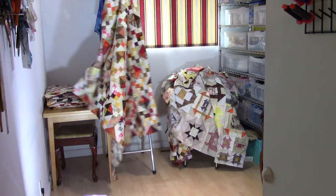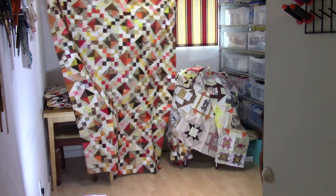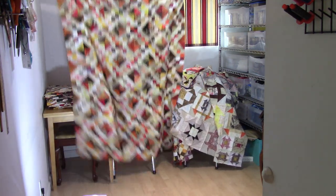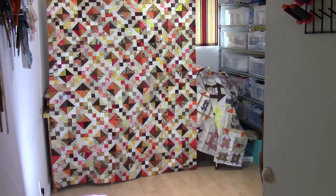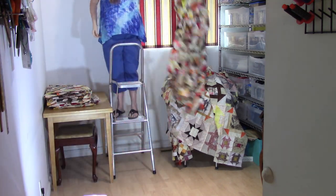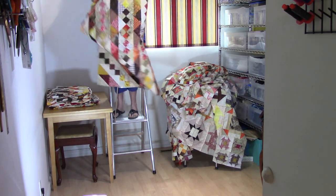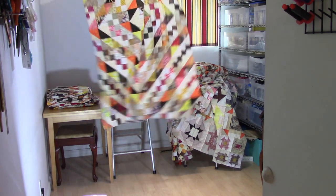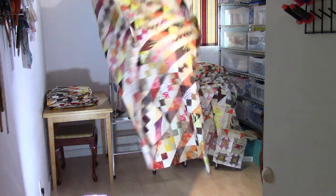I believe this one's called Jake's Ladder — when I looked it up in the encyclopedia there were lots of different names for this quilt pattern. But that's all leader and enders — all half-square triangles and four patches. I'm going to have lots of quilting to do; I hope I don't run out of thread!